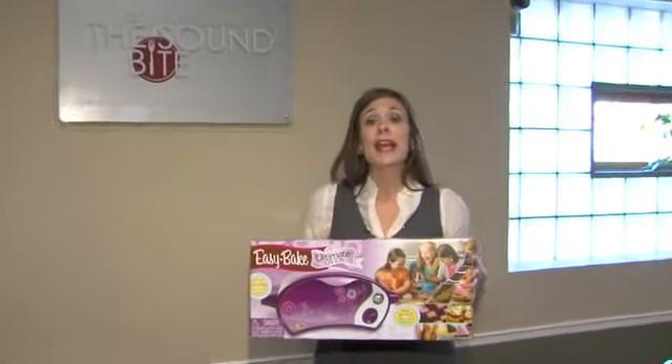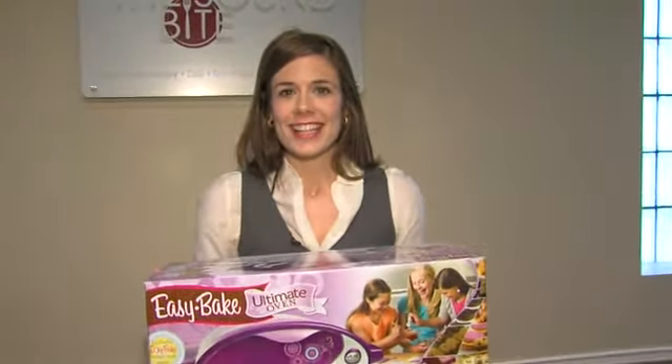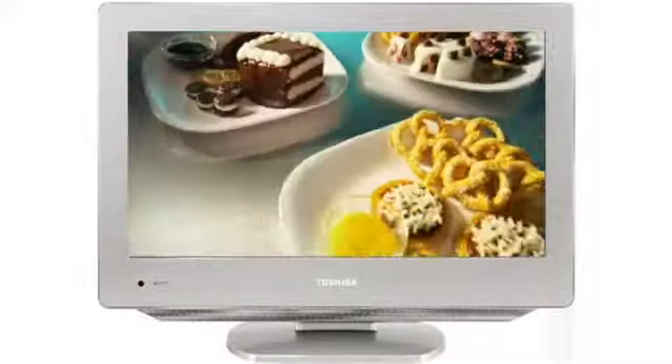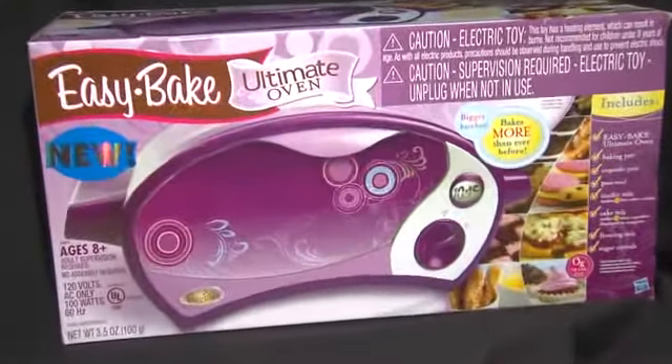We've stepped into Fox 4 SoundBike Cafe to mix it, bake it, enjoy it. It's the Easy Bake Ultimate Oven — we try it before you buy it. New Easy Bake, yeah it's the one for you. Cakes and cookies, it's a new twist. Baking with friends on a toy that brings back sweet memories to kids of the 70's and 80's, making the little cakes in the little aluminum pan that came with them.